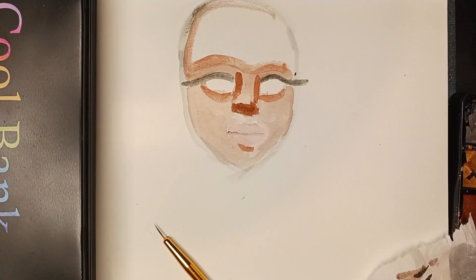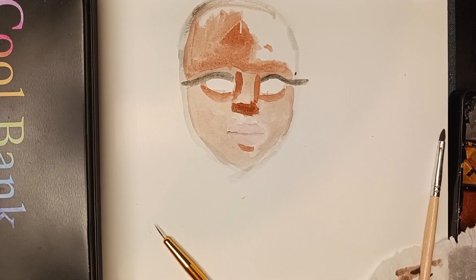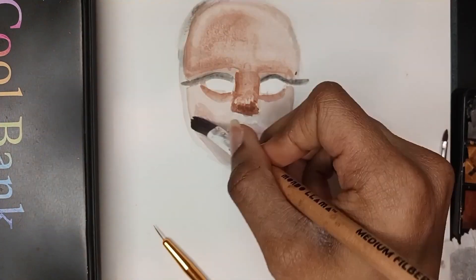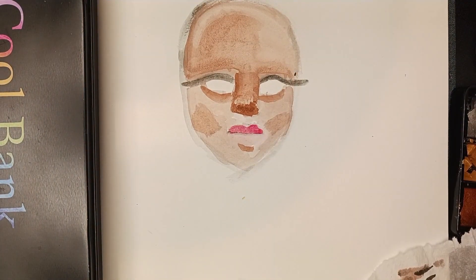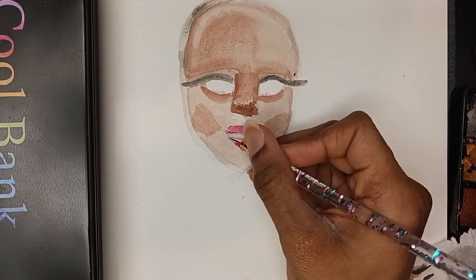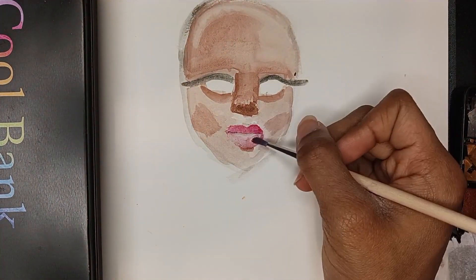Now I'm shading and filling in the rest with a bigger brush. It was taking forever with the tiny one. I'm actually very happy with this — I'm shading her lips and it looks quite nice.